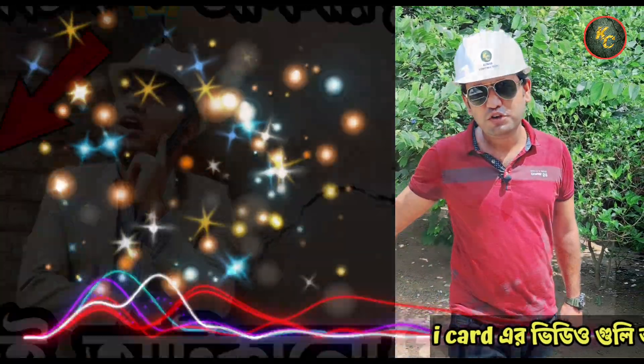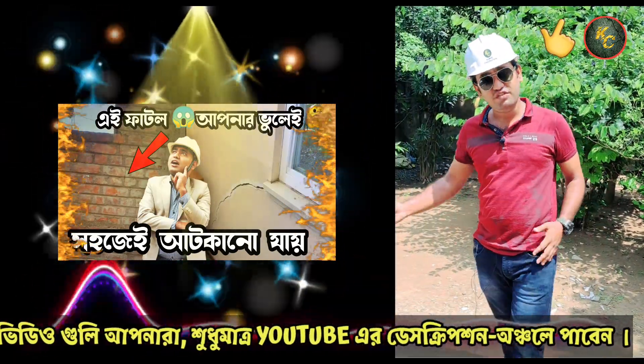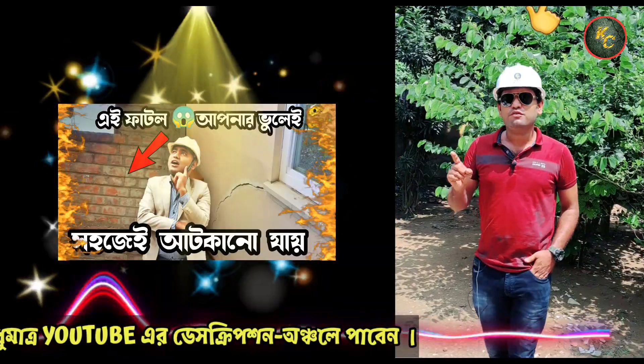This is an amazing person who is watching this video. If you don't like this video, you can click on this button and you can see this video.